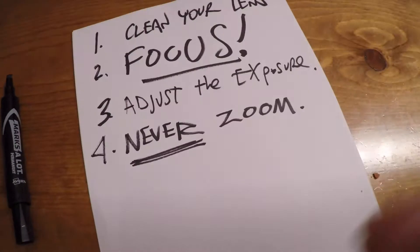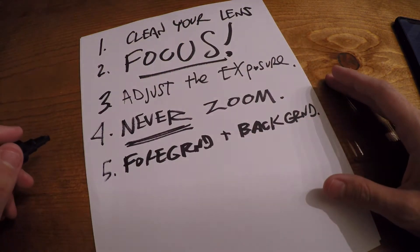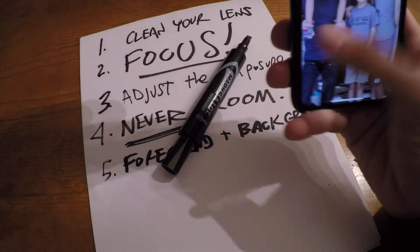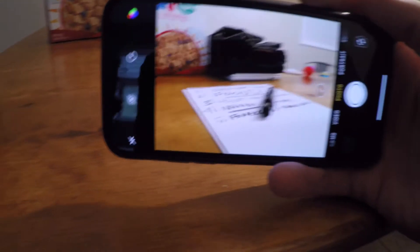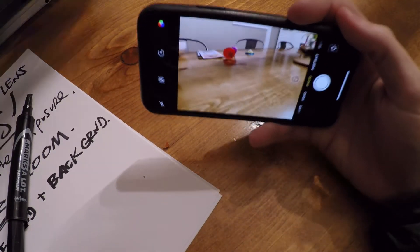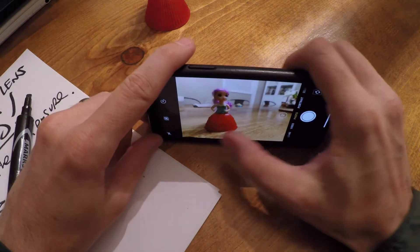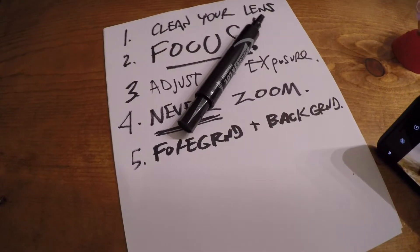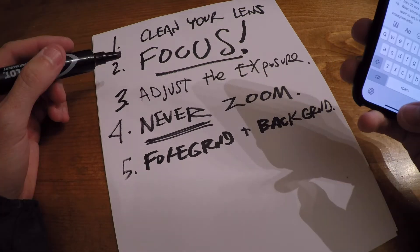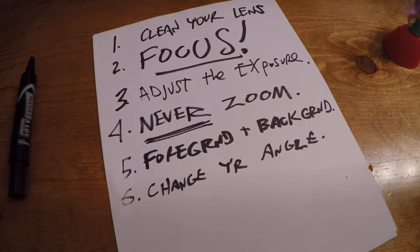Number five: foreground and background. These things matter. You need to have interesting elements in your foreground and your background. Take a look at what you're doing and get your background elements lined up in an interesting way with your foreground elements. If you've got something in the foreground it's gonna be a cooler shot. You've got to look for what's going on in the image.